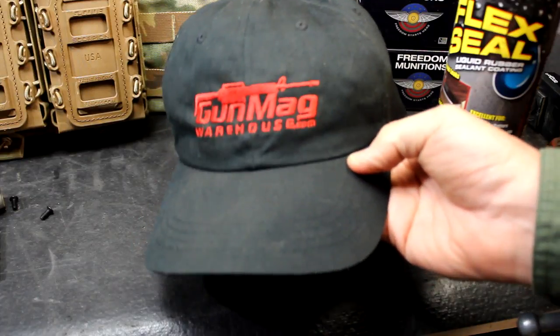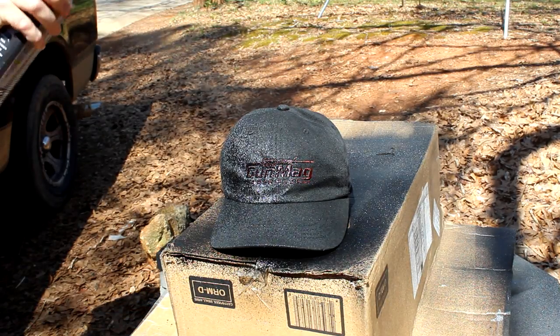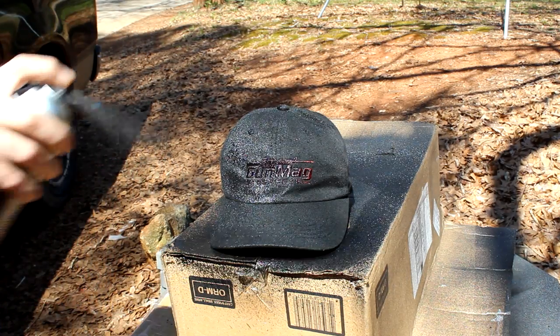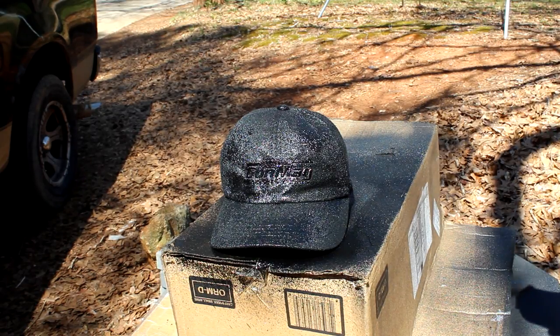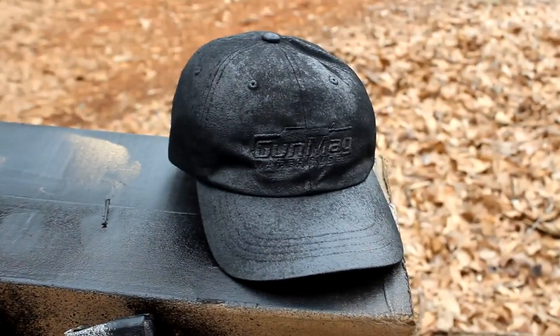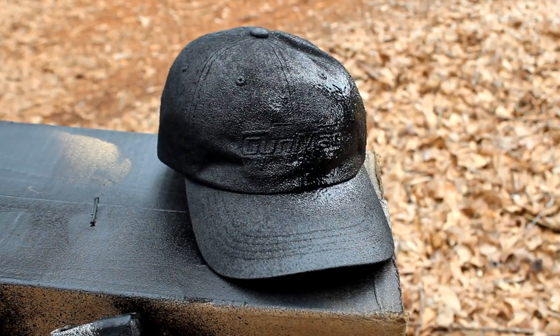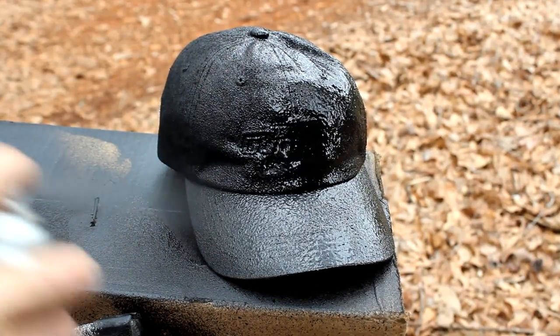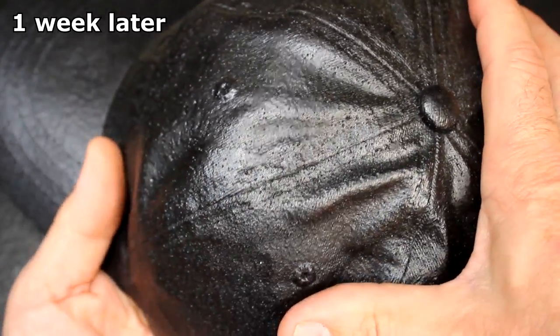This is from GunMagWarehouse.com — these are great hats, and one of the reasons why I chose it. The black color also helps. We gave it a pretty good coat. We're going to let it set 24 to 48 hours and do it again. After 24 hours it's looking pretty good. Some cloth texture is still visible so we'll do one more coat. The hat still retains its flexibility and moves — it is called Flex Seal for that reason. It's definitely not cracking and not splitting.